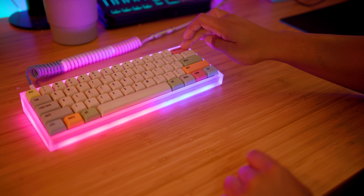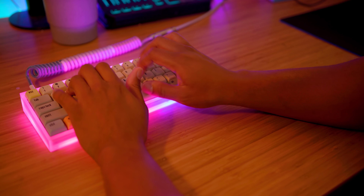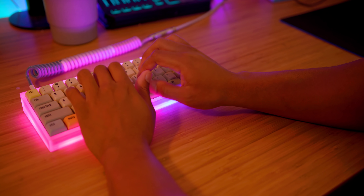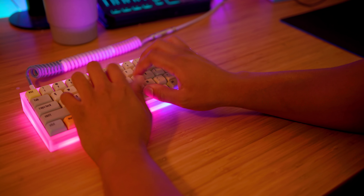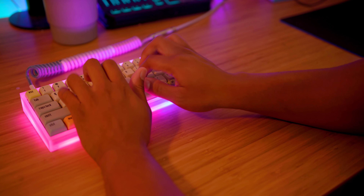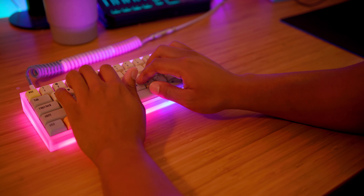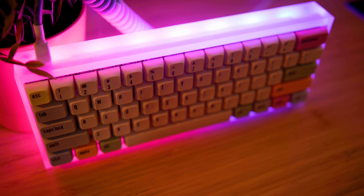Oh wait — we're forgetting something: a sound test! Let's drop that right now. These Gateron Inks are a problem — they are super smooth, some of my favorite sound coming from a keyboard.